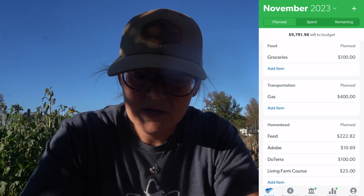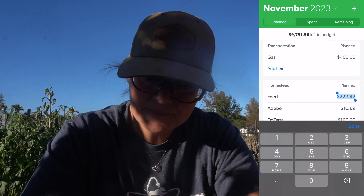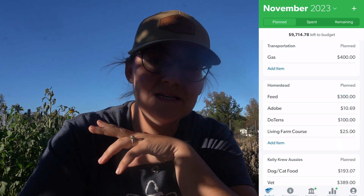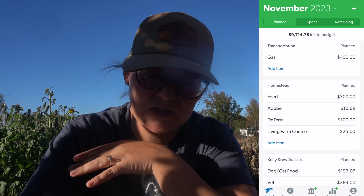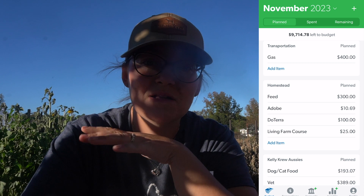We'll be headed down to South Carolina in about a week and a half, so we'll go ahead and put that in. For feed, I'm actually going to bump it up to $300 so that we have enough to get the extra hay we need. We also have a batch of meat chickens — this will be the last month we have them because we're going to butcher them on December 1st, so I want to make sure they have enough feed to keep growing.